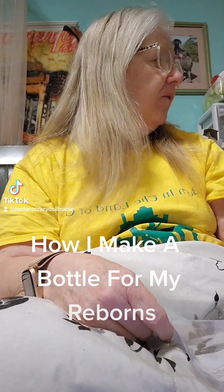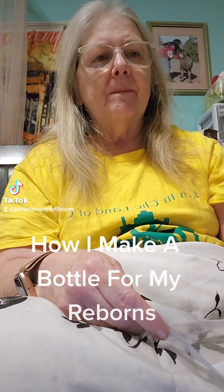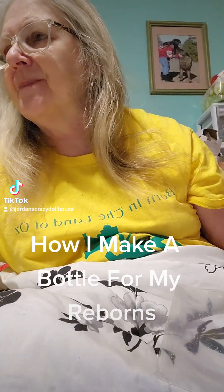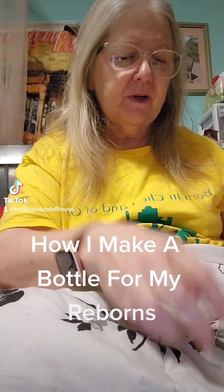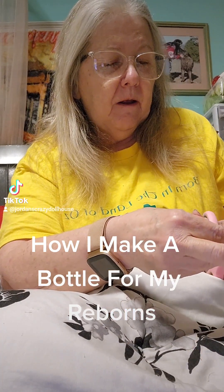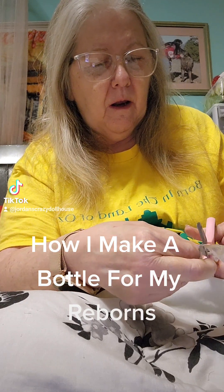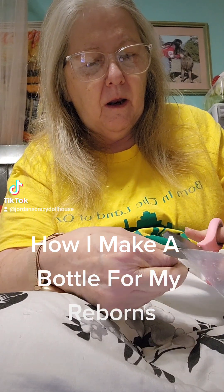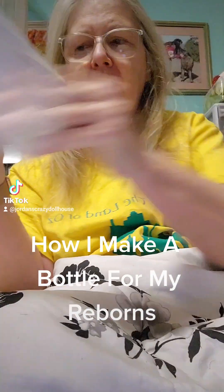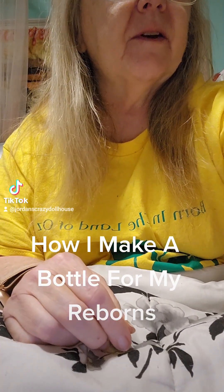Today I'm going to do a DIY for making a bottle for your reborn baby. The first thing I do is get a plastic bag and a pair of scissors, and I'm going to cut a corner off — just a little corner. Then I'll set this aside so I don't lose it.